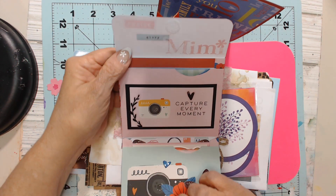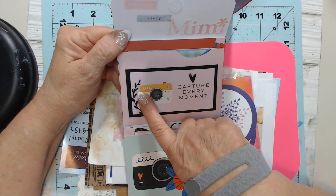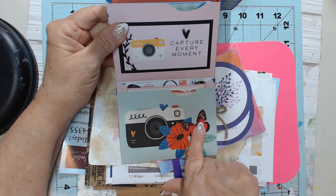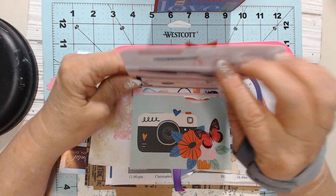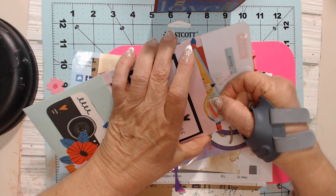Oh, look at them — that opens. Look at that. 'Capture every moment' — it's got that little camera. Oh, that's too cute. I love it, Kim. That little heart is raised, and it looks like it's got some goodies in here. Let's see what she's got.